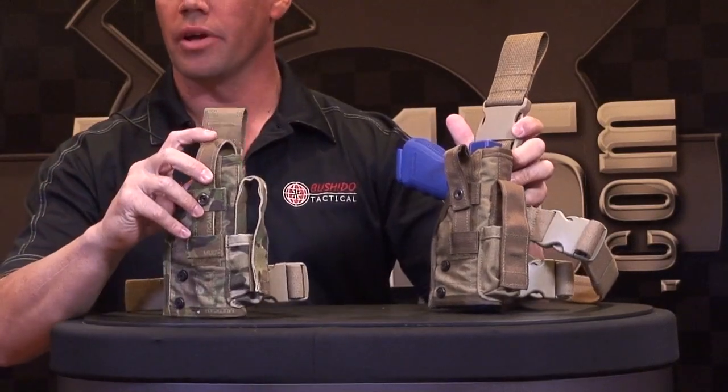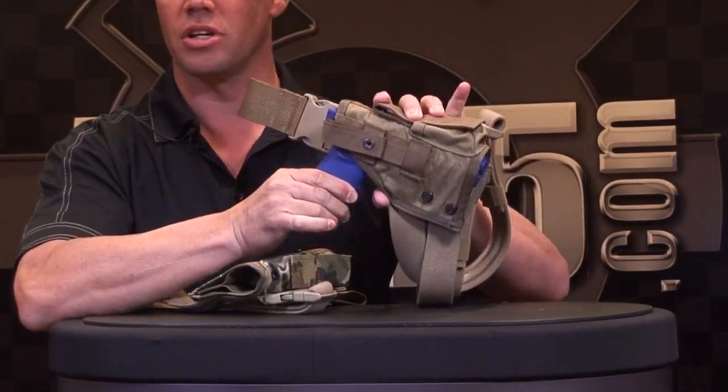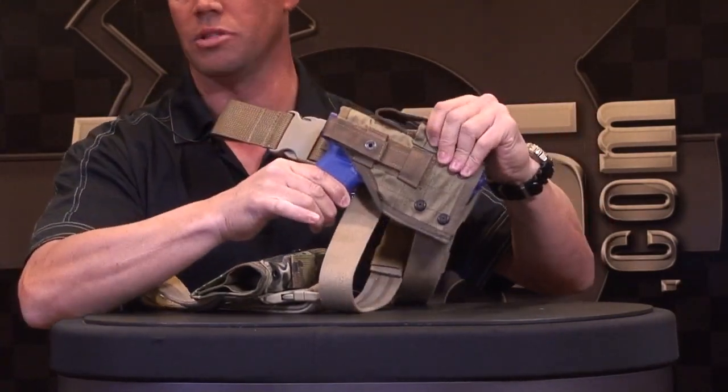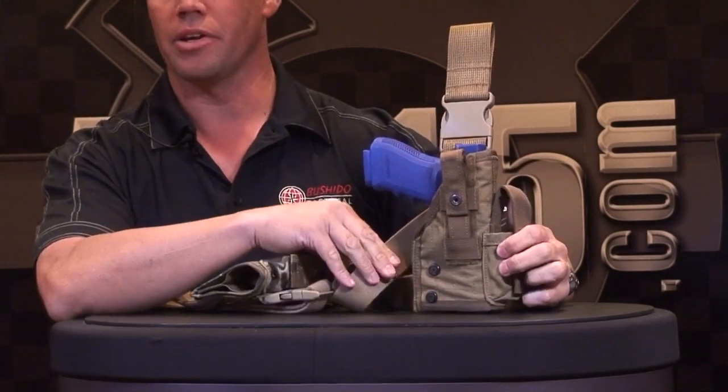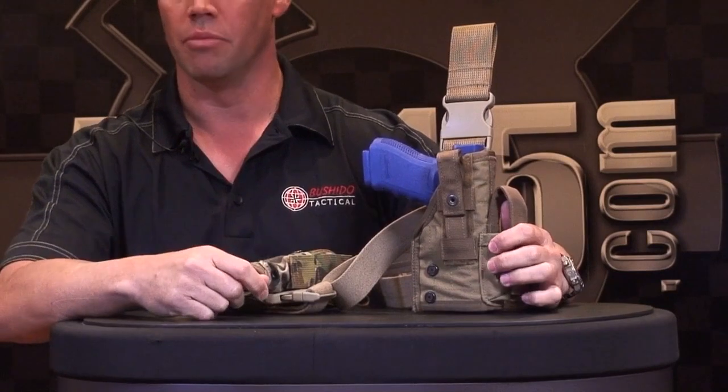The thumbbreak — if you don't want to use the thumbbreak, you can fold it back and snap it down. It has enough retention on the holster itself to retain the weapon: taking it out, putting it back in, it locks in place. For military applications, we can actually put a bungee cord at the pull tab at the back for any type of HALO or airborne type missions.